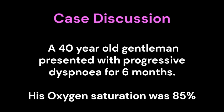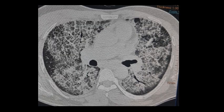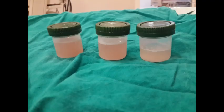Case discussion. A 40-year-old gentleman presented with progressive dyspnea for 6 months. His oxygen saturation was 85%. The chest CT showed crazy paving appearance, typical of pulmonary alveolar proteinosis. Bronchoscopy was done, and the bronchoalveolar lavage showed milky aspirate which was positive for PAS staining, confirming the diagnosis of PAP.